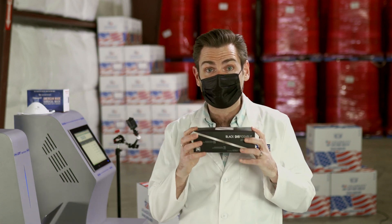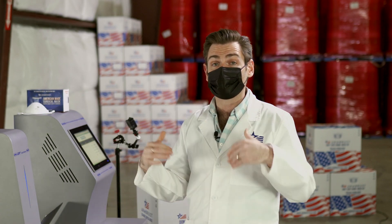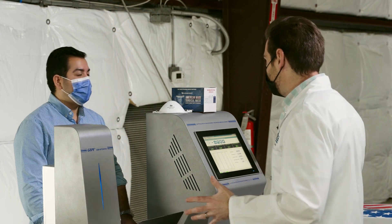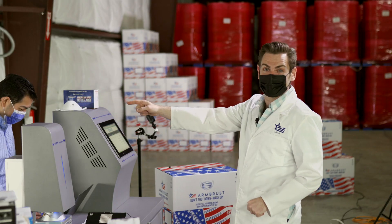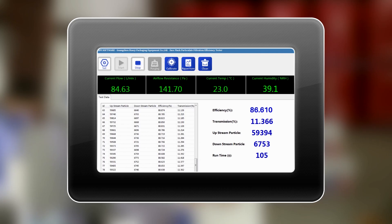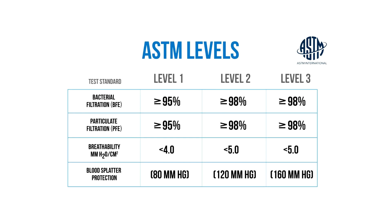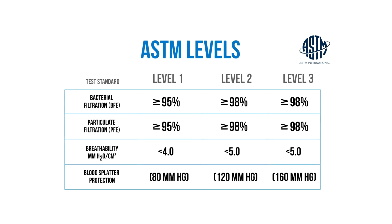They claim on the box to have 95% bacterial filtration. We're testing particulate filtration — it's more accurate and tests down to 0.1 microns. What are the results? Does it protect you? I'm going to guess 85%... 86.61%. Now in the United States, the minimum standard for a protective mask is 95%, and that's not just an N95 — that's any surgical mask. If you see the word surgical on the box, the minimum it's going to have is 95%. Our masks test at 98%, which is ASTM level three. So if you're looking for a mask that's going to protect you, I would go with an ASTM level three.